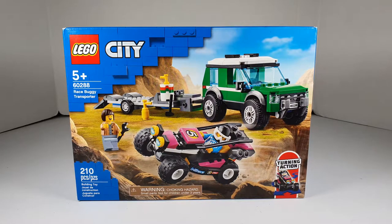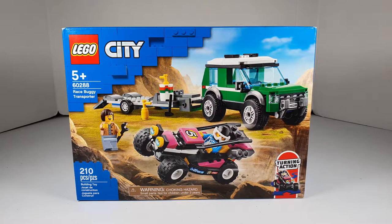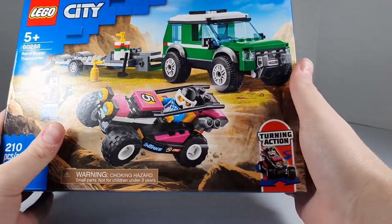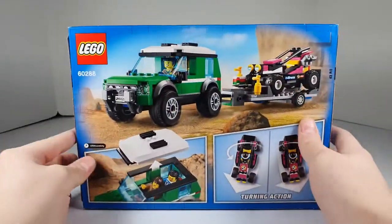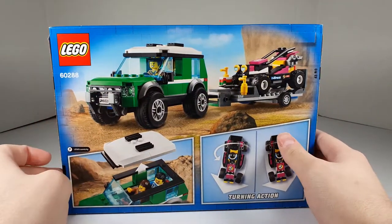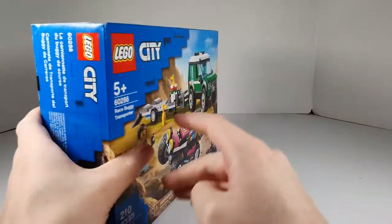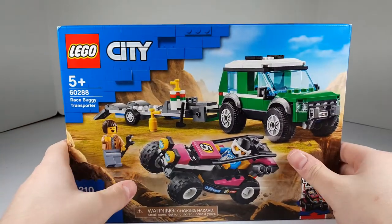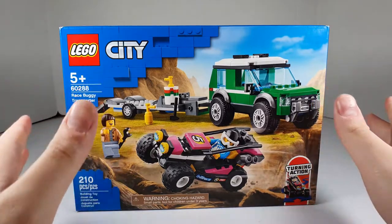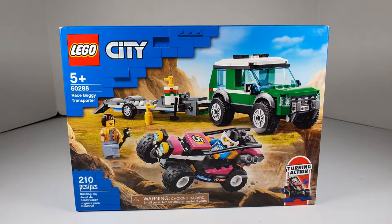Hello everybody, Cinema Break here taking a look at the LEGO City set 60288, Race Buggy Transporter — 210 pieces, retails for $19.99 US dollars, has turning action, and comes with a vehicle trailer and a little buggy. This is a set I was looking forward to when it was revealed and I think it's going to be a great build. Anyway, I'm going to build it up and I'll be right back.